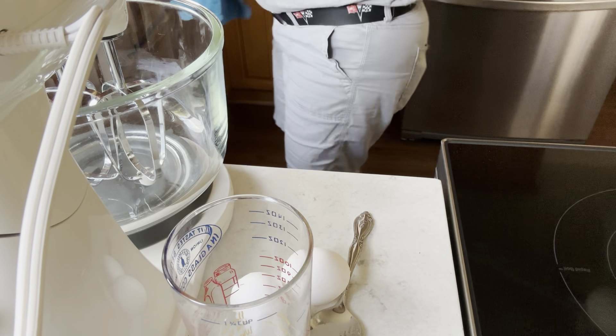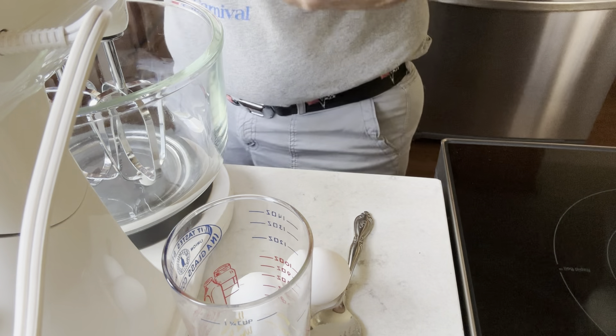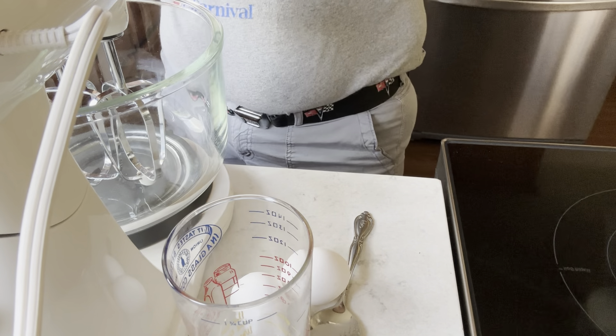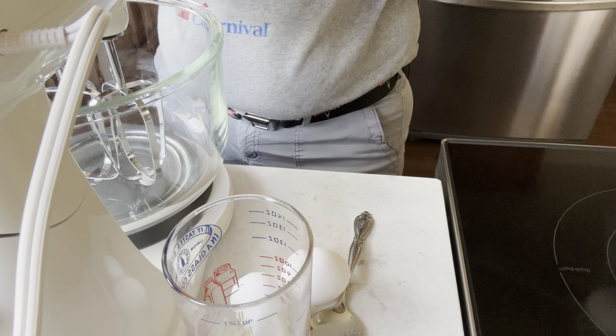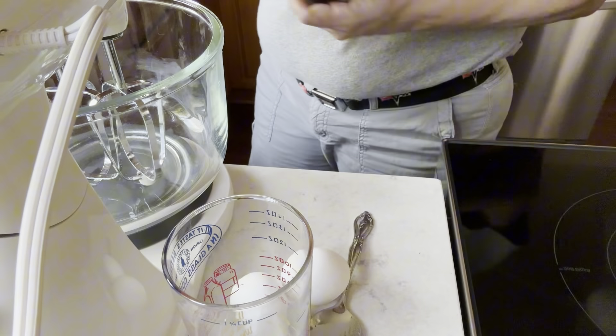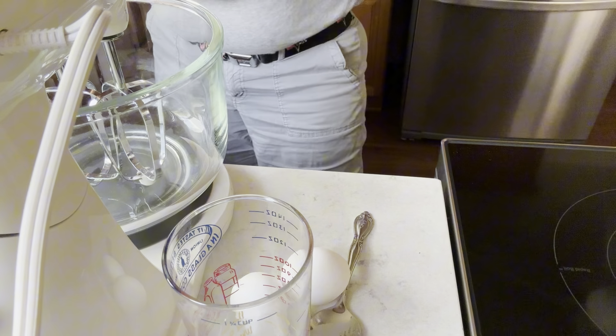Hi and welcome back to my channel. Today I'm going to show you how to make a pumpkin pie using fresh pumpkin puree. If you look at some of my earlier videos, I showed you how to make pumpkin puree and pumpkin pie spice. Look back on some of my other videos and you'll see how to make these things using all natural ingredients.